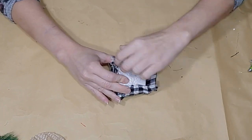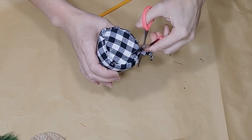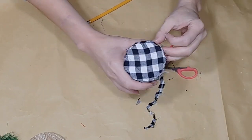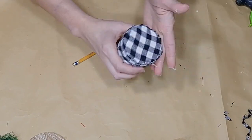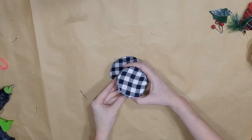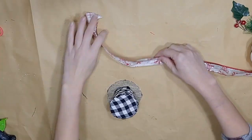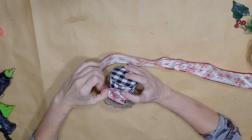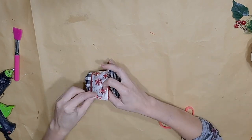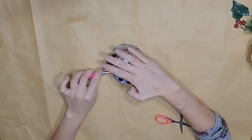I take the excess fabric at the bottom and wrap it under my hat, since I'll be gluing the hat down to a brim. For the brim, I cover it in that fabric — I decided to flip it over because one side had the buffalo check and one side had the burlap, so I used the burlap side as a little bit of contrast for the hat. I then take some ribbon and wrap it around my hat for a little bit of decoration and glue that down.